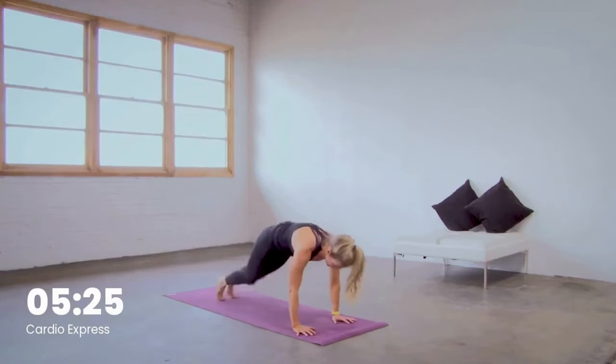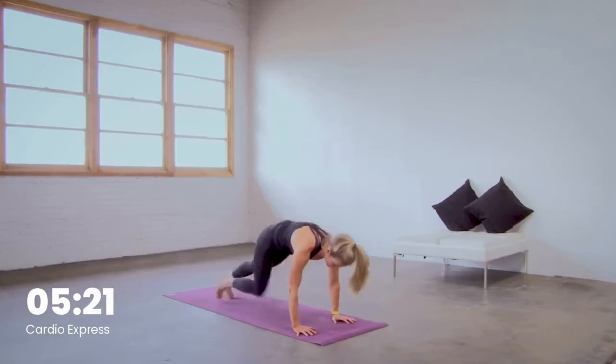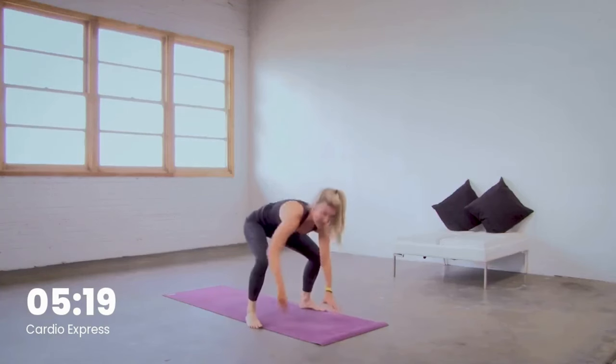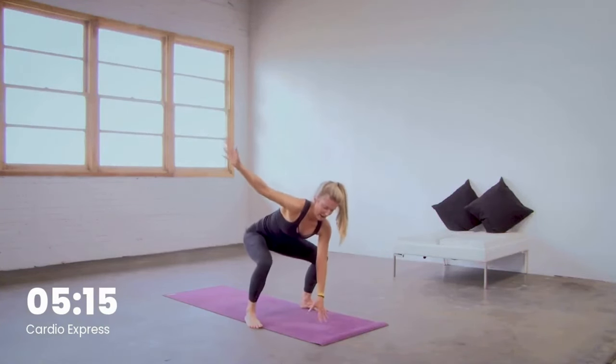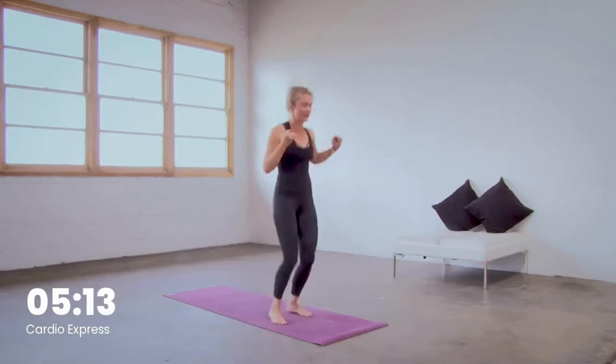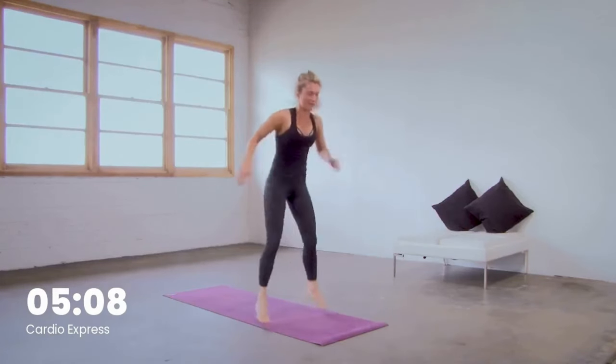Breathe deep right here. Last five, four, three, two, and one. Jump it forward. Left hand down this time, right arm up — breathe in, stay here, breathe out. Feet together, tap it up, pop right back down to the floor. Up, right back down to the floor.